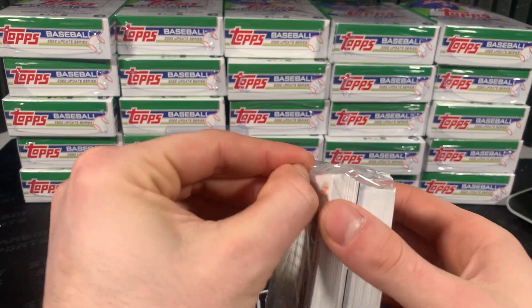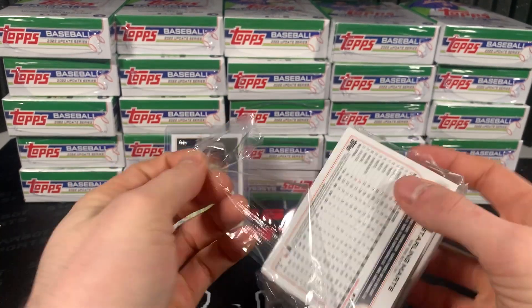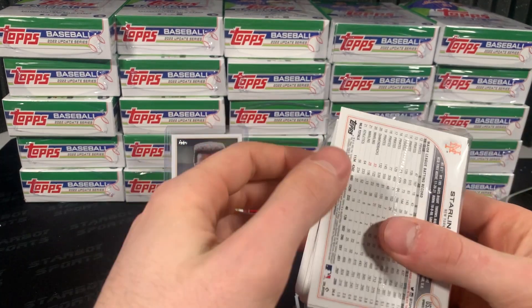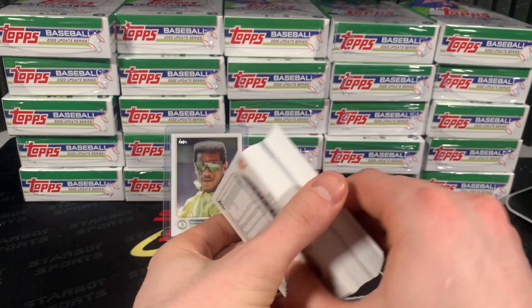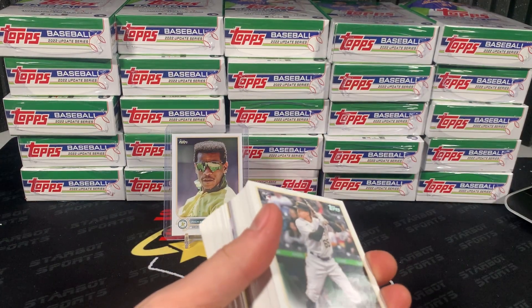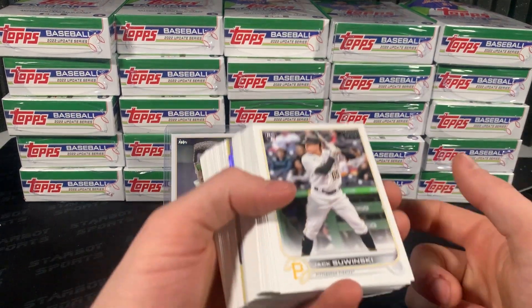All right, so pre-cut and pre-disassembled most of them. I'm probably just going to speed up most of the base so no one has to deal with that. But let's get into it. I'm excited, man. Let's pull something big. Let's go.